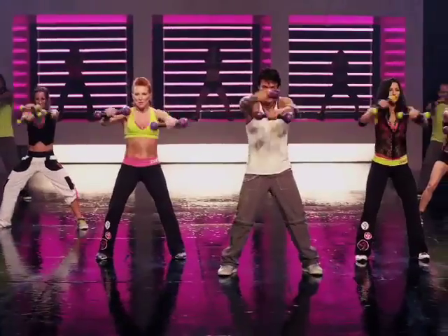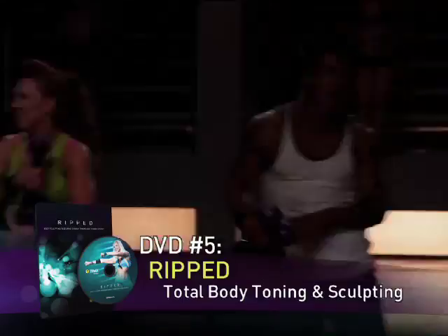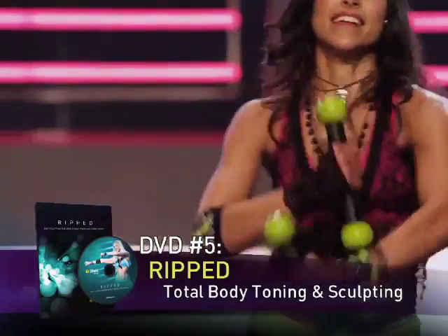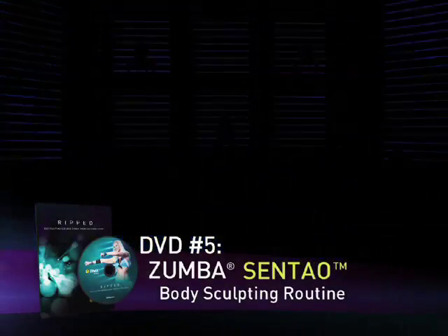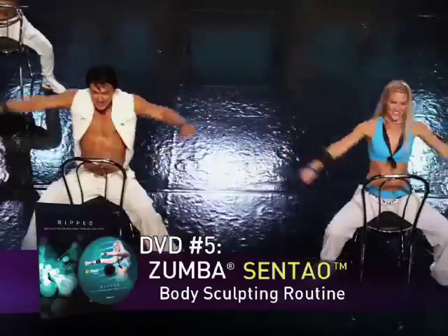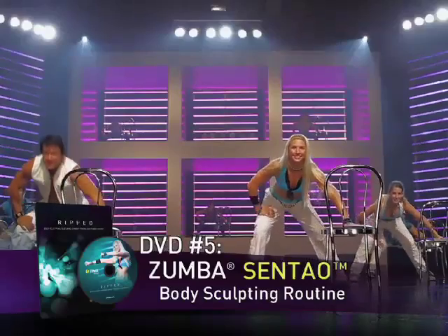Now, you can sculpt and tone your entire body with GRIFT, the most innovative body toning workout ever. You'll start with an invigorating toning workout featuring our exclusive Zumba toning sticks. Then experience our breakthrough Zumba Sentao routine — an all-new body sculpting workout using nothing but an ordinary household chair. Forget the weight room. These sexy moves will get you ripped in no time.